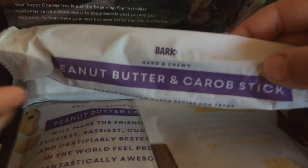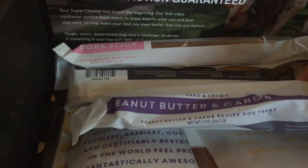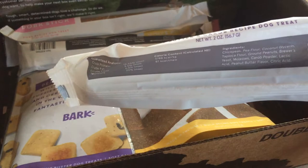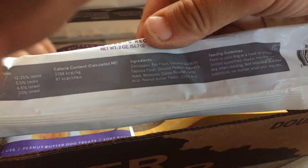Now we get to chews and treats. The first chew is a peanut butter and carob stick. The package is not see-through, so I'm not going to open it so it doesn't go bad. It's called a Savannah and Selfie Chew — that's cute. We did order a box with no chicken, because one of my dogs is allergic or sensitive to chicken. It has nutrition facts including calories, and ingredients. It says 'not intended as a meal substitute, no matter what your dog says' — that's pretty cute.